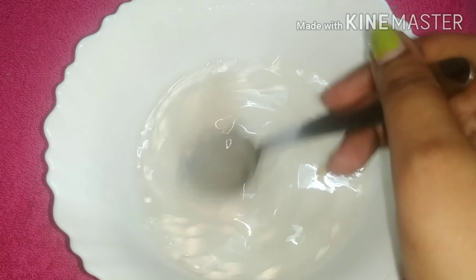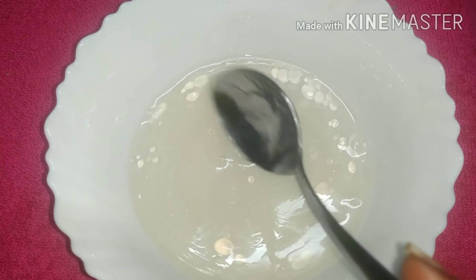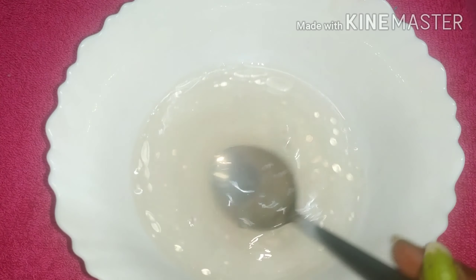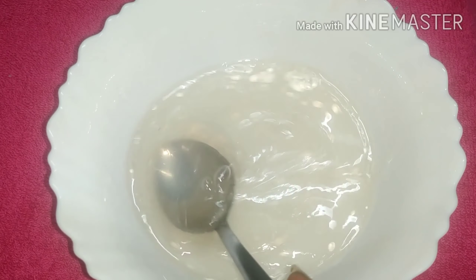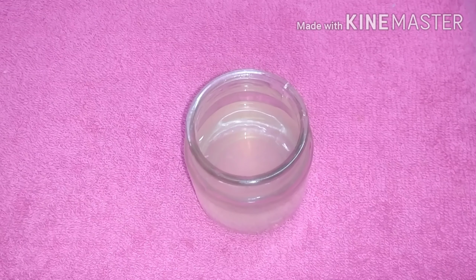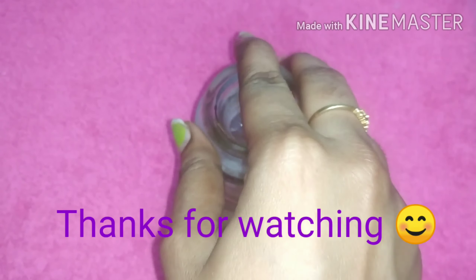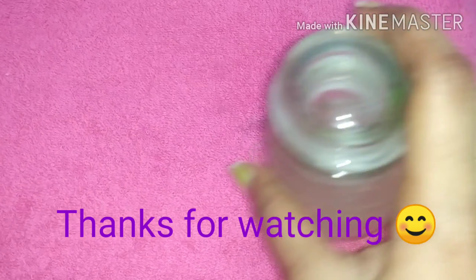I'm going to use the hair pack. I can use this hair pack as well. You can use it as a natural hair pack. This hair pack is a tip for you. If you have a video, subscribe to the channel and like this video. You can participate in the channel via the link in the description.